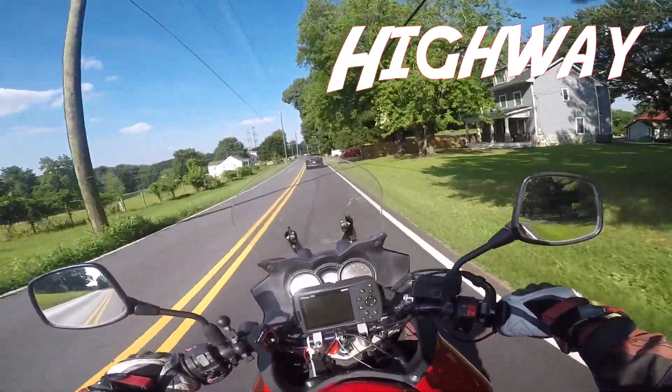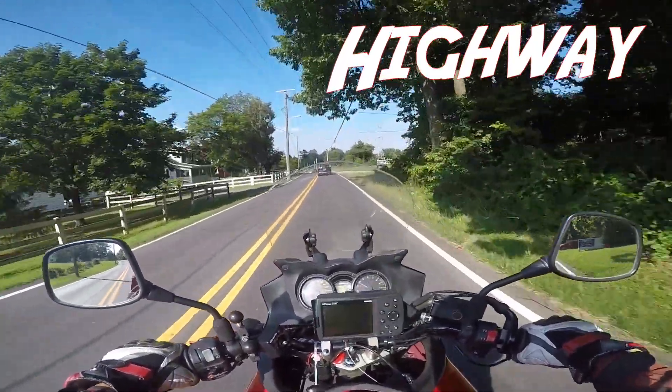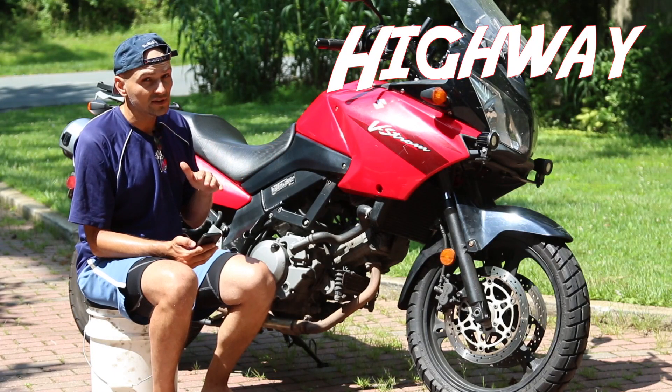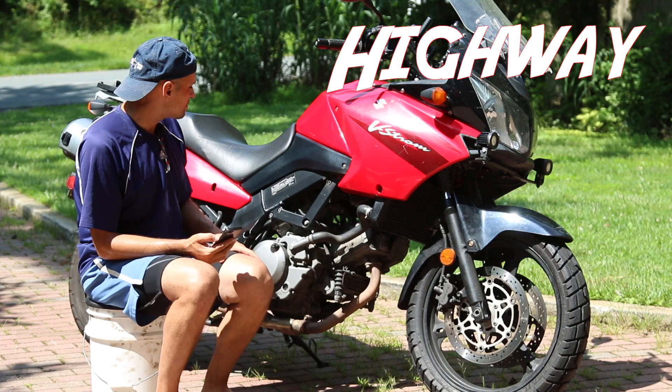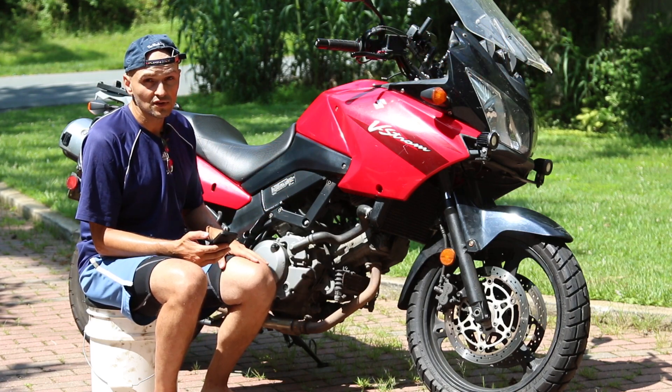This bike feels great at 70 to 80 miles per hour on the highway. The CB feels much better at 65 to 70, which makes sense since the CB is a 500 and this one's a 650.